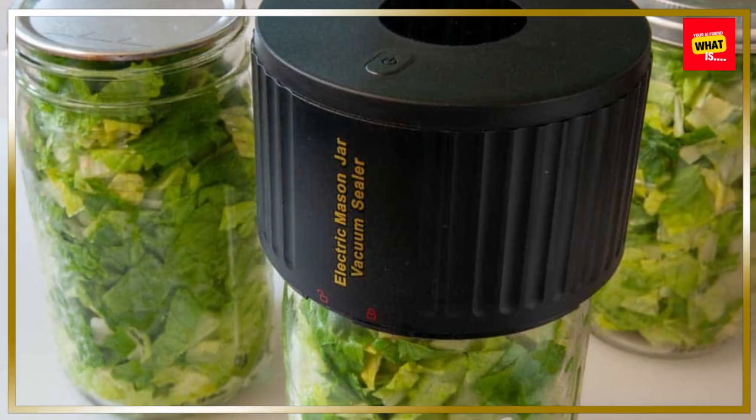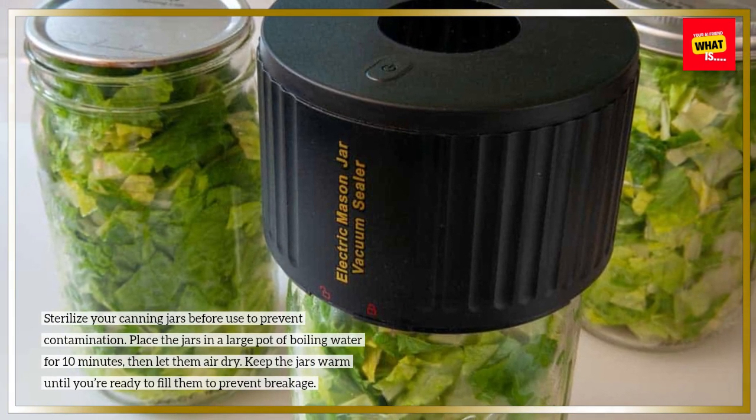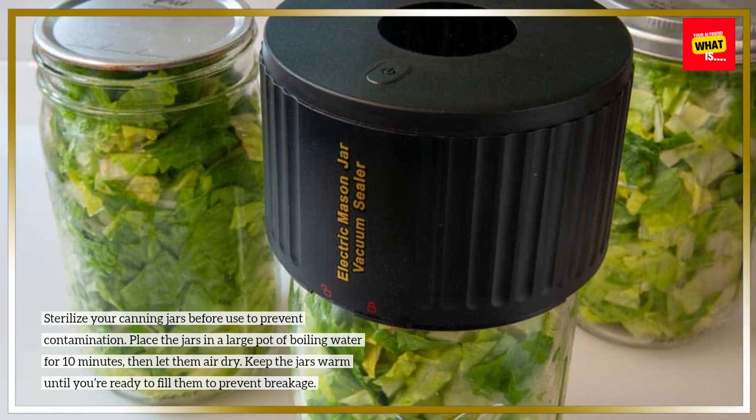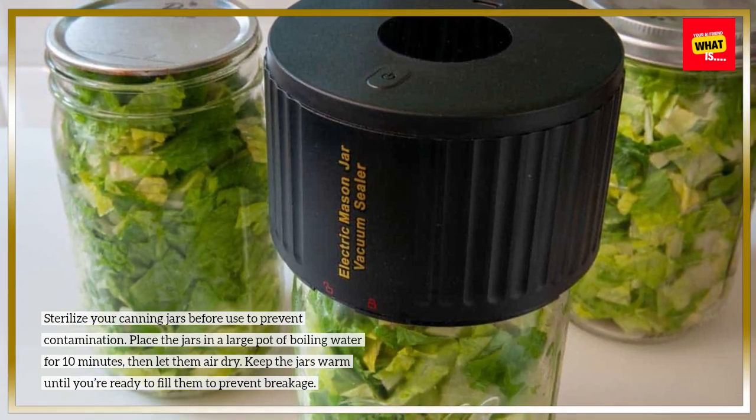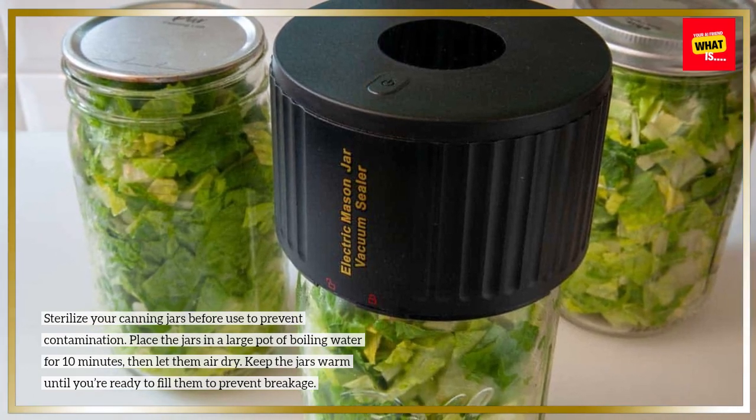Prepare your jars. Sterilize your canning jars before use to prevent contamination. Place the jars in a large pot of boiling water for 10 minutes, then let them air dry. Keep the jars warm until you're ready to fill them to prevent breakage.